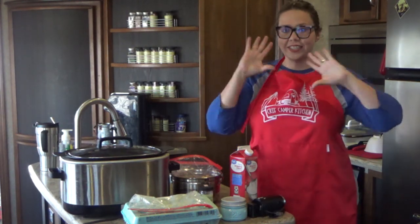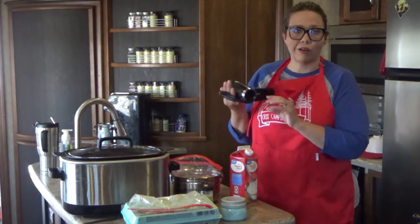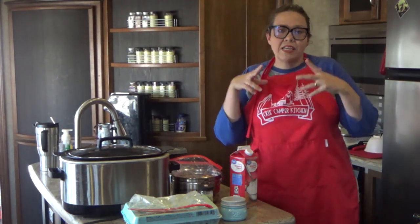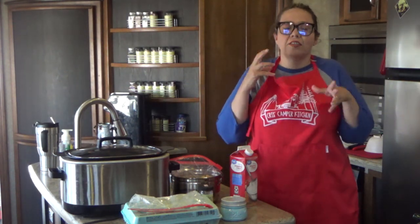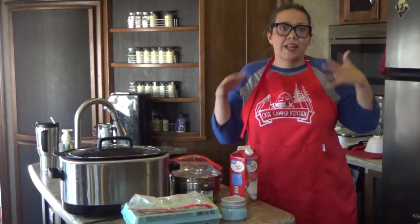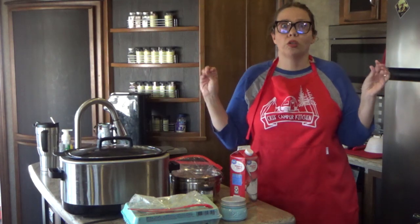Hey guys, welcome back to my camper kitchen. I am Kris from recipesatcrock.com and today I have a very exciting recipe for you. We are going to make what my family calls meat zhonya — a meatloaf-like dish that has all the fun flavors of lasagna. It's layered like lasagna but without the noodles because we're making it low carb, and it is totally delicious the way it is. No noodles needed.